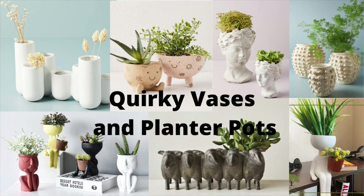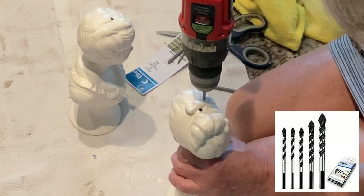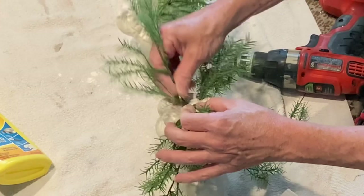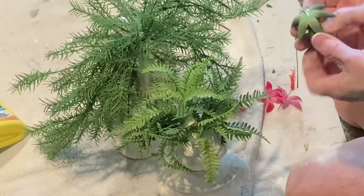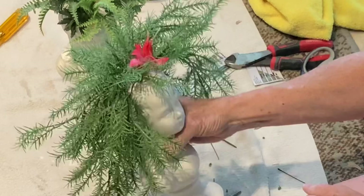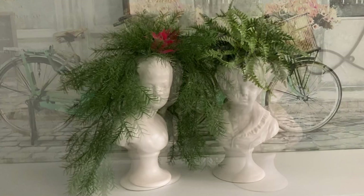With the popularity of faux and real house plants, people are looking for unusual ways to display them. Since these ceramic busts were not selling in my retail booth, I decided to turn them into planters. I drilled several holes in each bust using drill bits made specifically for ceramic or glass. I cut separate stems off of some fake plants and put them in the holes, adding a little bit of hot glue to make sure they held in place. For added interest, I added a succulent to the boy's head and a pink flower to the girl's head. If you wanted to put real plants in these busts, you could drill your holes close together to create one hole large enough to hold a small pot.